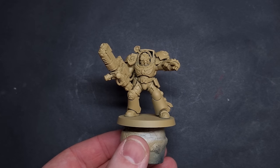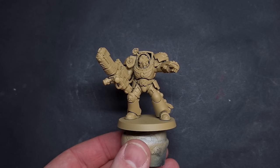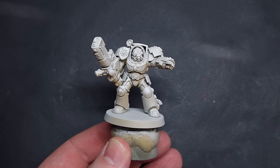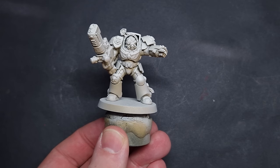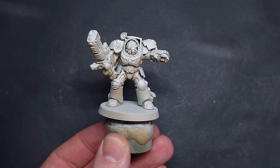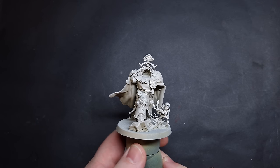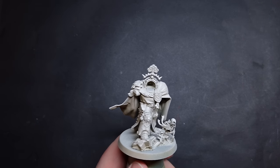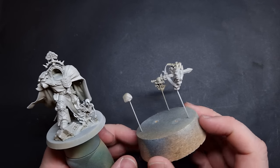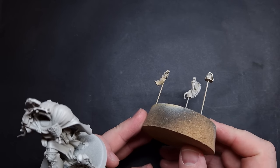Let's get the basics down properly. The first thing we've done is priming the model with Zandri Dust, which is a nice yellow brownie bone colour. We're then going to take some Wraithbone spray and spray this from above at about 45 degrees. We're going to focus on Belial as well as the Deathwing Knight and the Terminator in this video. Here you can see the sub-assemblies — I've left Belial's arms off and any hooded heads off as well, just to make it easier to paint.